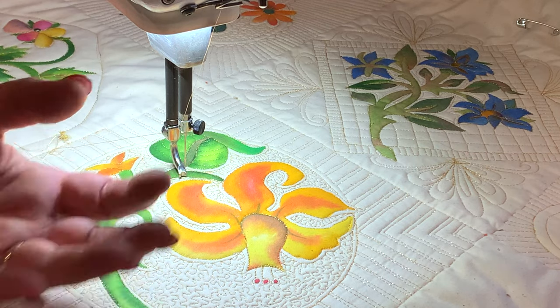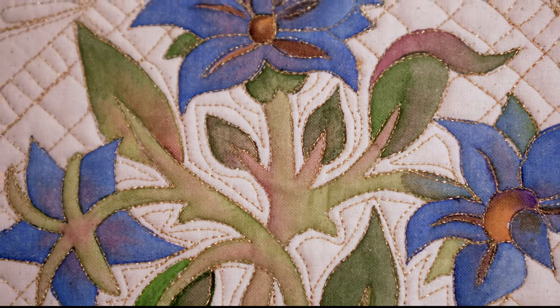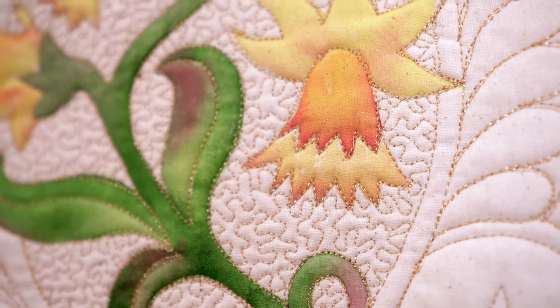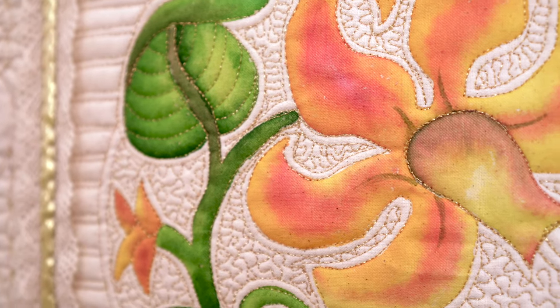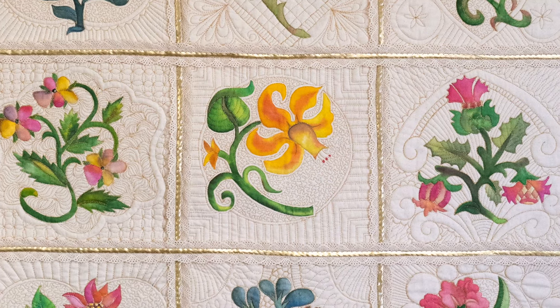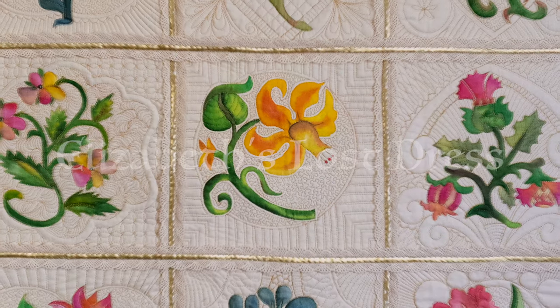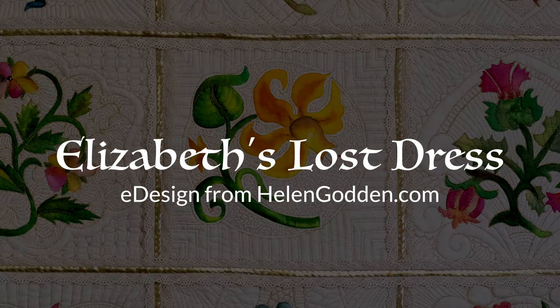In the painting, Elizabeth is wearing the fabric that is in this altarpiece — so it was this lost dress that appeared in the painting as a portrait and then appeared as an altarpiece. That is on display at Hampton Court in London, and I went to see it last year. The embroidery was incredible, so I have reproduced those designs in this quilt — it will be a new pattern very soon called Elizabeth's Lost Dress.